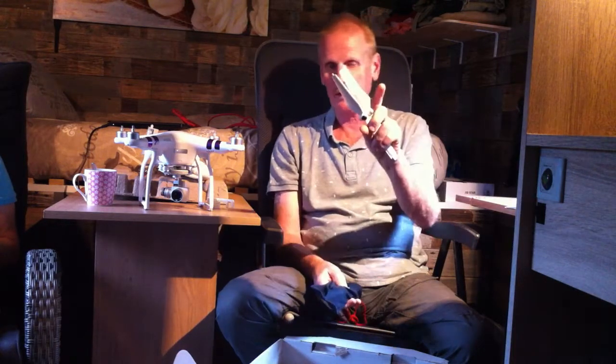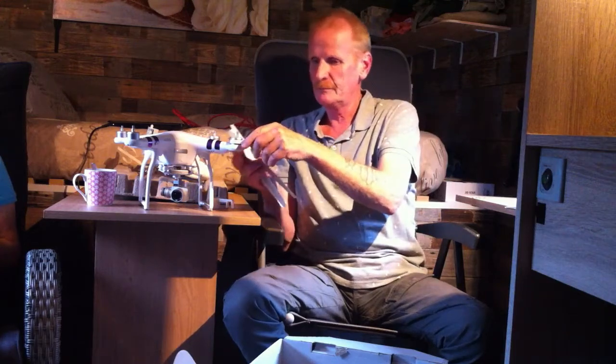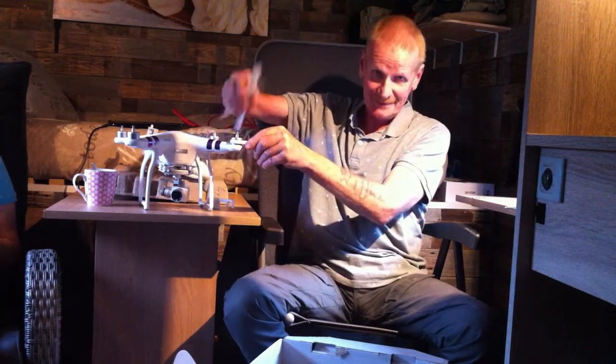It comes with two sets of props — spare props and the props that come installed — plus a tool to grip the motor so you can tighten the props.